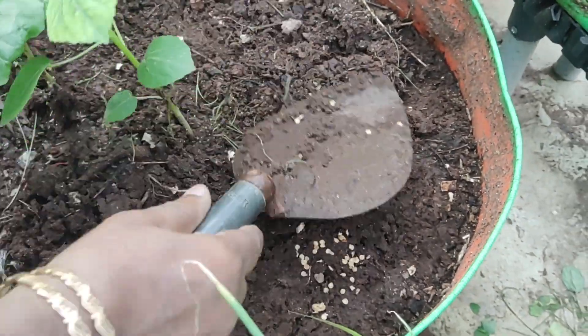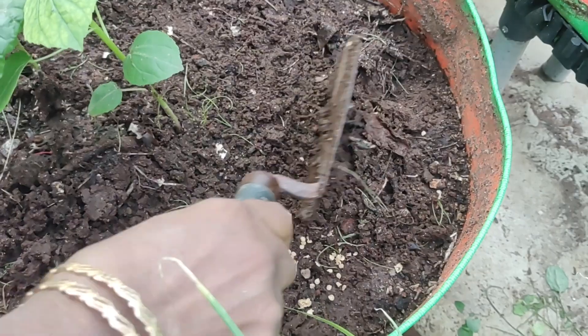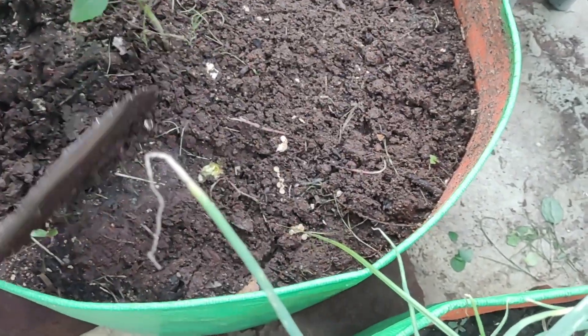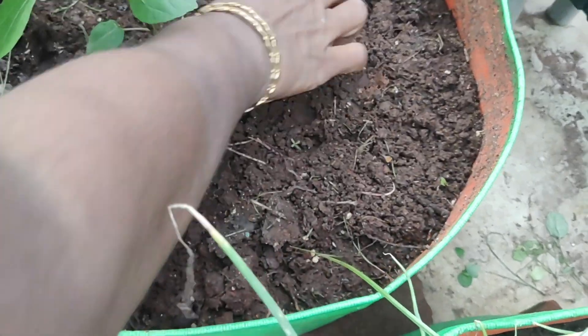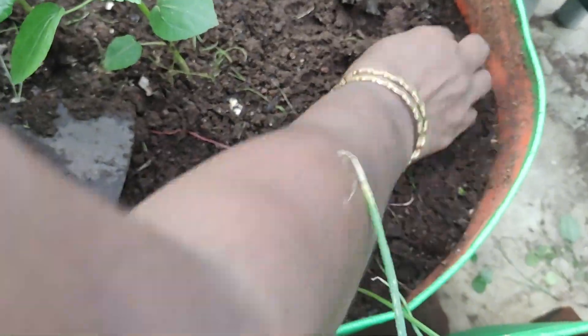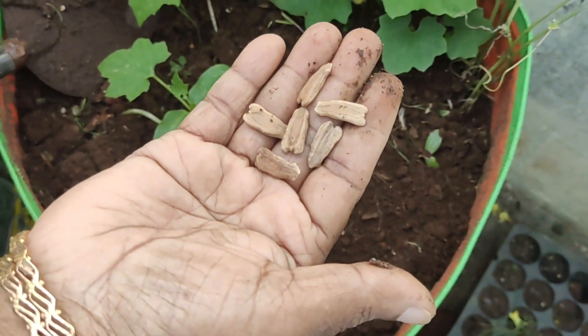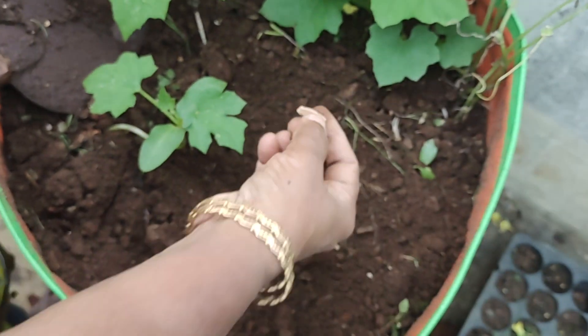We are going to go to my table. We have to add some salt. This is the ground — we have to add the salt.